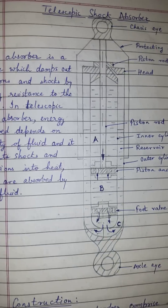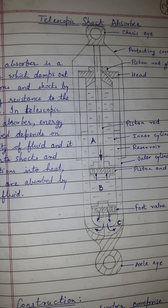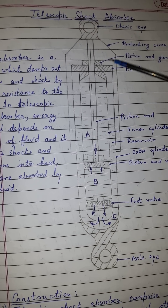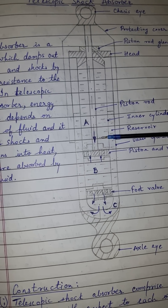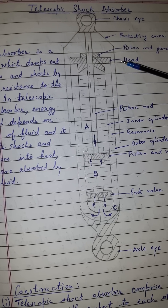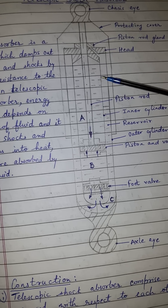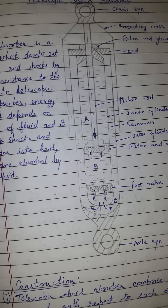Let us study the telescopic shock absorber. In a telescopic shock absorber, the energy absorbed depends on the viscosity of the fluid. The telescopic shock absorber converts shock and vibration into heat, which is then absorbed by the fluid.